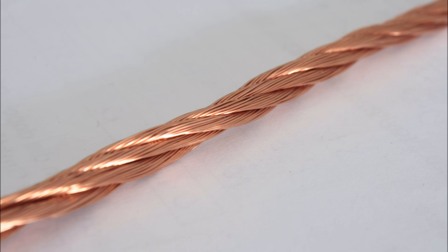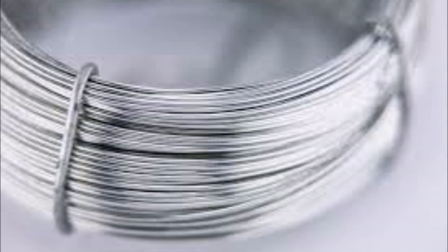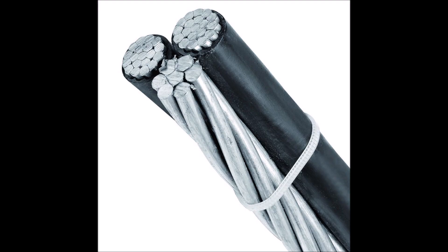By far the most popular and widely used conductor for solar applications is pure copper. The absolute best conductor is silver, but it's cost prohibitive to use for solar applications. Aluminum is another option that's quite a bit cheaper than copper, but doesn't conduct electricity nearly as well and will result in more lost energy through resistance.